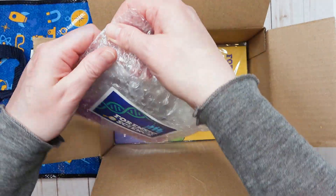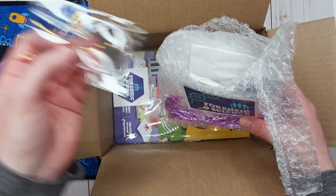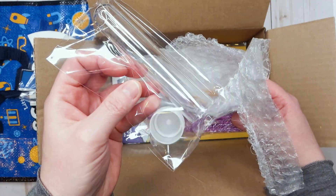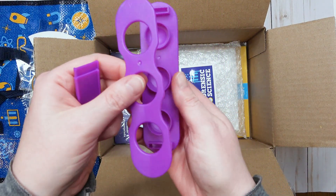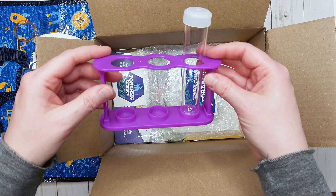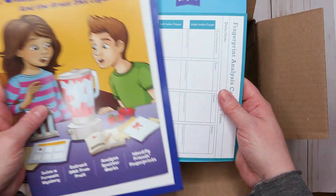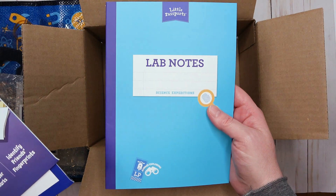Inside the bag we have a plastic jar, a water dropper, a magnifying glass, a coffee filter, an ink pad, a balloon, a plastic beaker container, some elastics, and then a watch — I'm guessing to hold the beaker. Next we have the booklet.